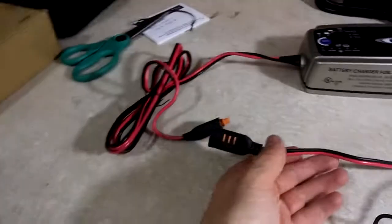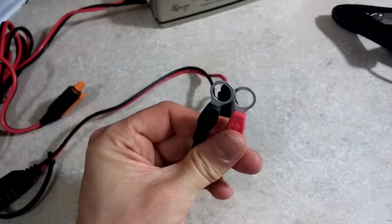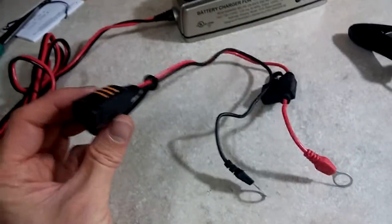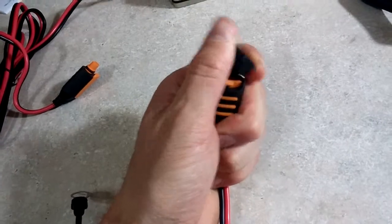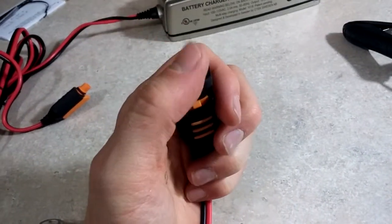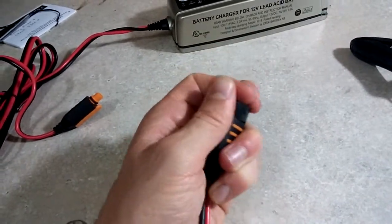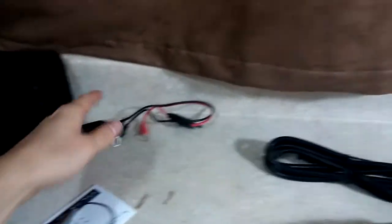Here we have the leads to connect up to the battery. This is nice — here is a setup where you can connect this to your car. I'll probably do that on my Corvette, which is my hobby car that I got this for. You can quickly connect or disconnect the charger. I like that. So that's likely going to go on my Corvette. Maybe that'll be another video — how to hook that up.